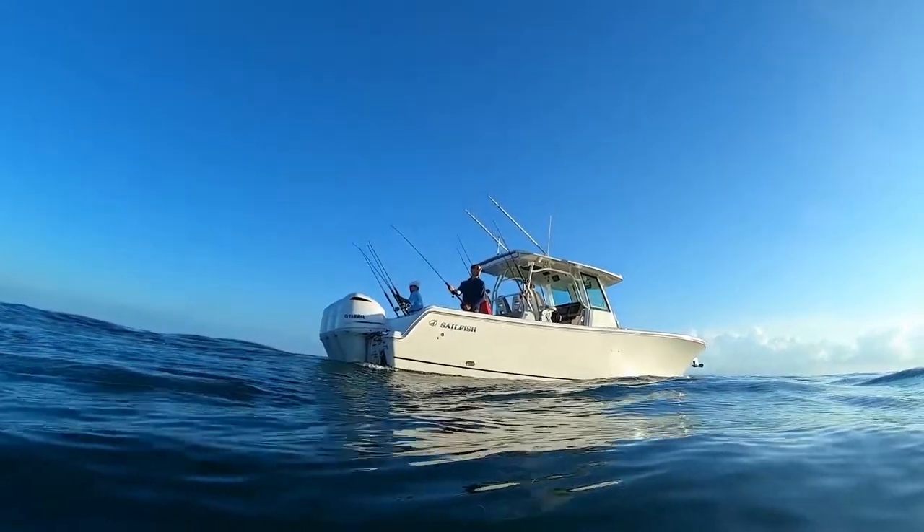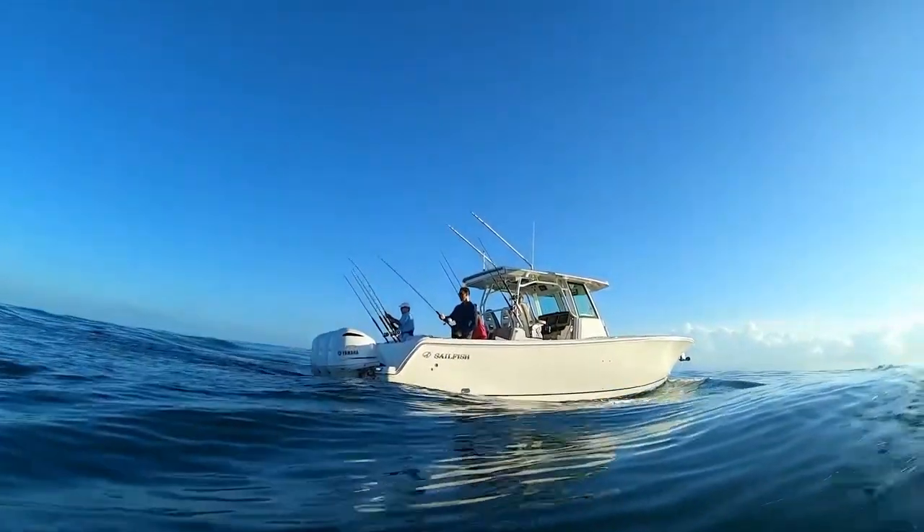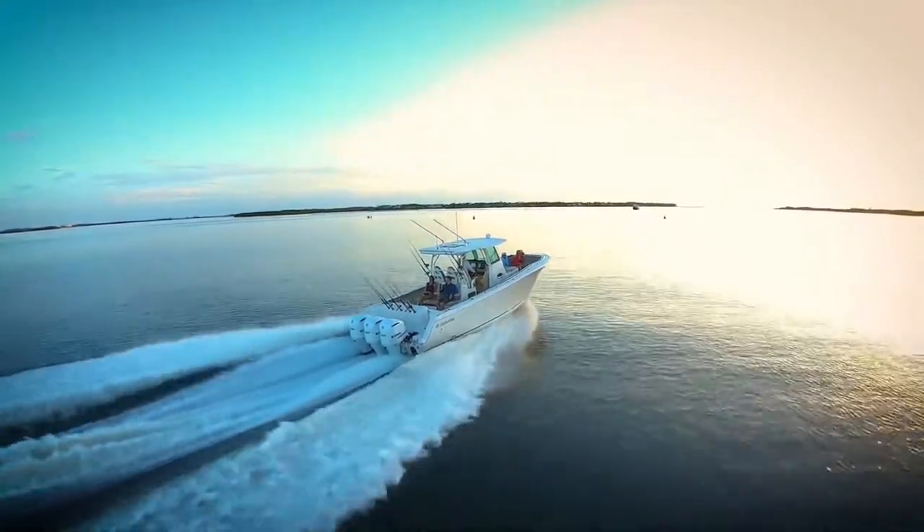Hey everybody, I'm Bill and I'm on the water. I'm here with my buddy Howard Libin and we're in front of a brand new Sailfish 360cc. Hot new boat — a fantastic boat.